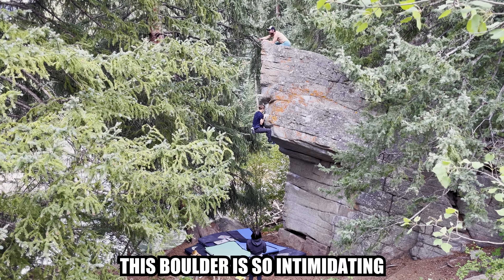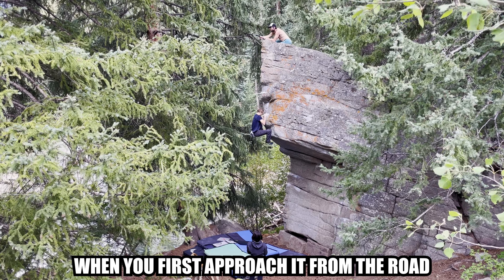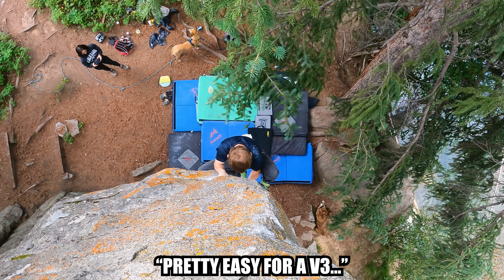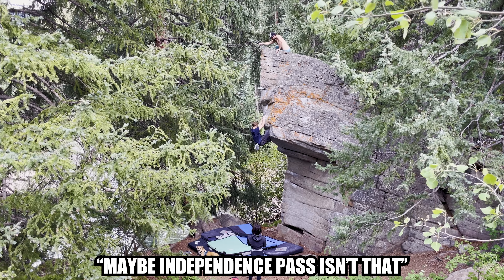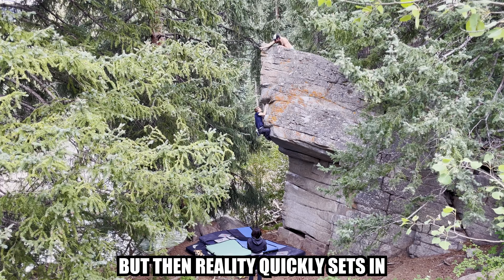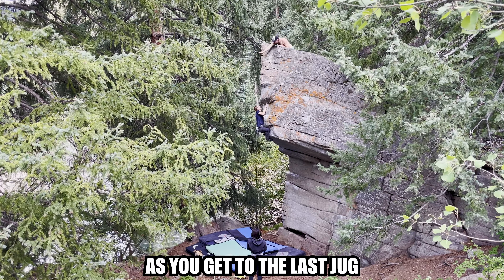This boulder is so intimidating when you first approach it from the road, but then you start climbing it and it's juggy and easy and feels great. Pretty easy for a V3. Maybe Independence Pass isn't that sandbagged after all. But then reality quickly sets in as you get to the last jug, which is at least 15 feet off the ground, and you realize the V3 portion is just starting.